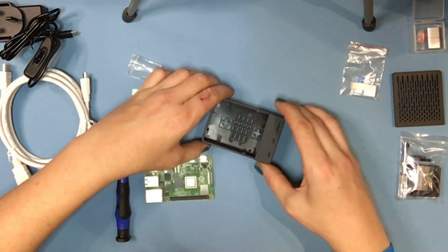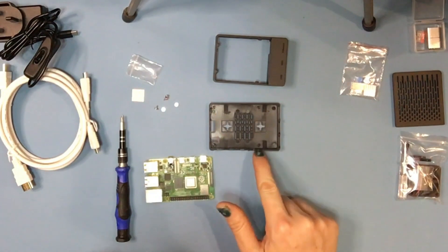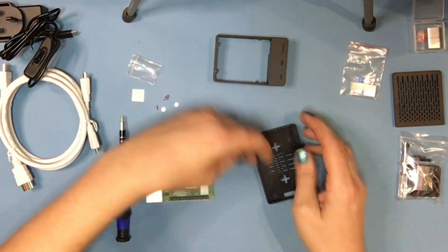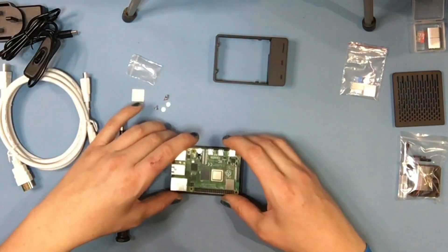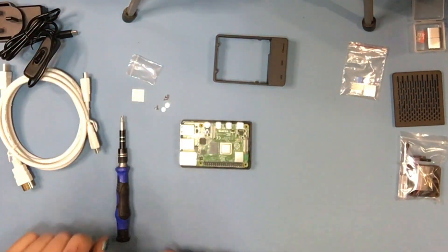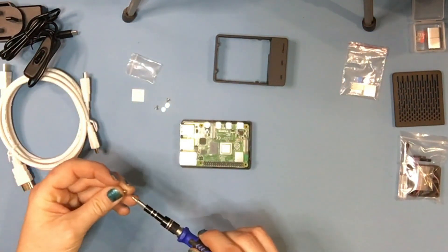We've got our case here, so I'm going to take the top part off. You can see there are four holes there for your motherboard mounts, and it's quite clear which way around it's going to go because you can tell by the holes in the actual motherboard. I do have my anti-static strap, which should stop me passing any unwanted static electricity through to the electronic components.